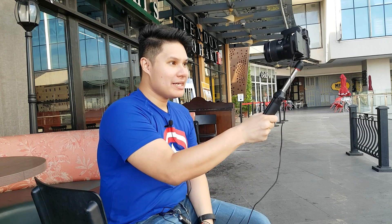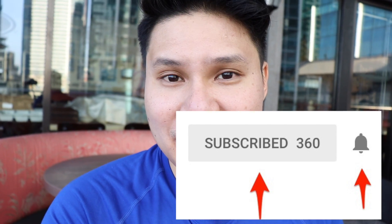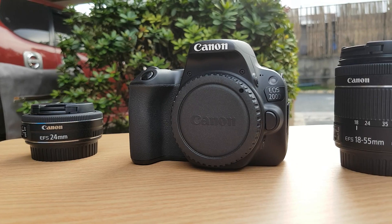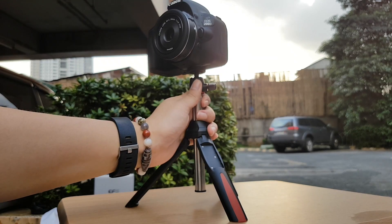So guys, there you have it — the Canon 200d. It's small, light, compact, and perfect for vlogging. I'm going to be talking more in detail in upcoming videos. If you haven't yet, subscribe to my channel and click the bell icon to see it early. Let me know in the comments which lens I used in this video is better for vlogging. Thank you so much for sticking around till the very end, don't forget to drop a like, and I'll see you in the next video.